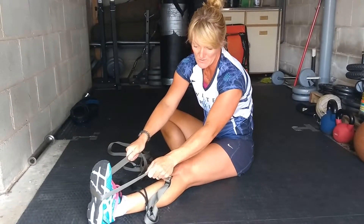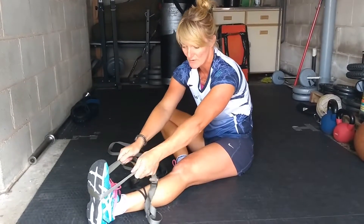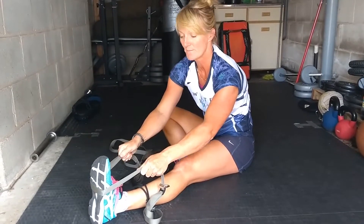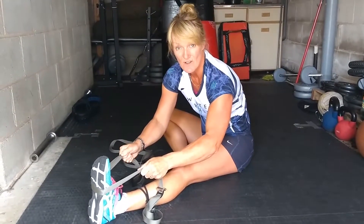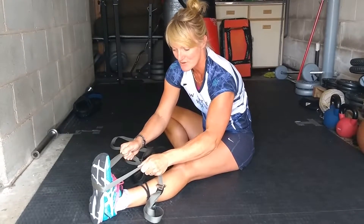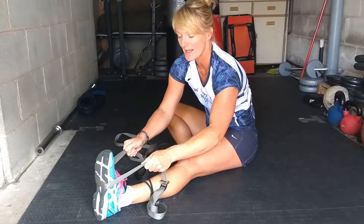The strap goes about halfway up your foot. You're holding the strap as close to your foot as you can, and as soon as you can pull on something, you can stretch further.